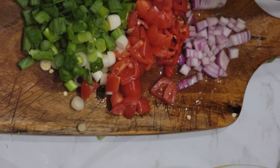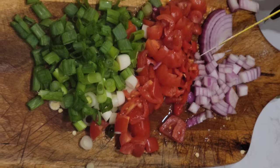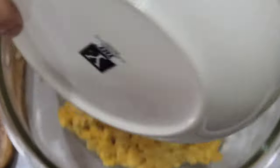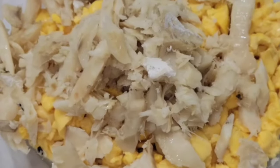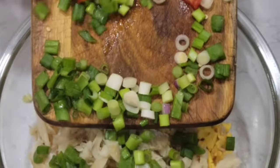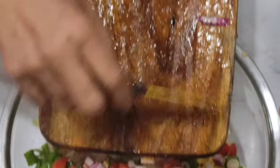I've cut up the scallion, cut up the scotch bonnet pepper — half a scotch bonnet pepper — tomato, and I'm cutting the onion. You can use any onion you want. We flake the saltfish, and we are going to pour it into the ackee along with the scallion, tomato, and onion. Just pour everything into your ackee.